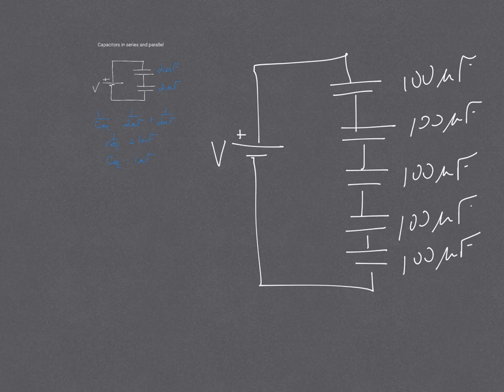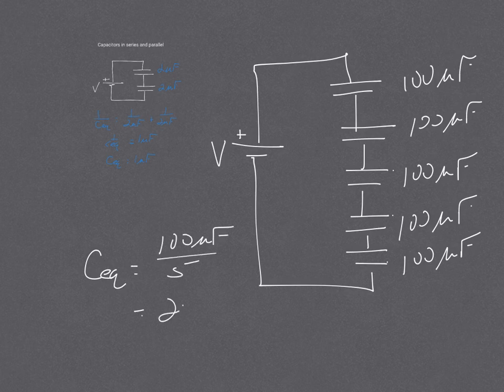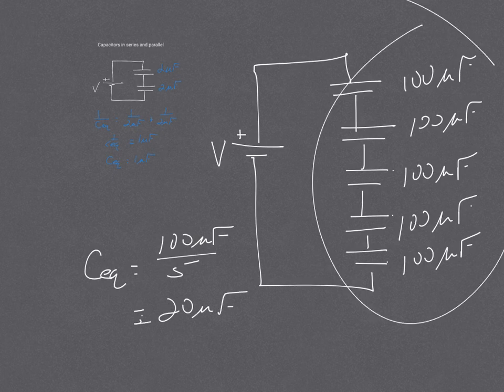One more quick check. I have 5 100-microfarad capacitors in series. What is the equivalent capacitance going to be? I'm going to take the value of each capacitor, which is 100, and divide it by the number that there are. So the equivalent capacitance is 100 microfarads divided by 5, which gives an equivalent capacitance of 20 microfarads. So look for that nice conceptual shortcut. Thank you.